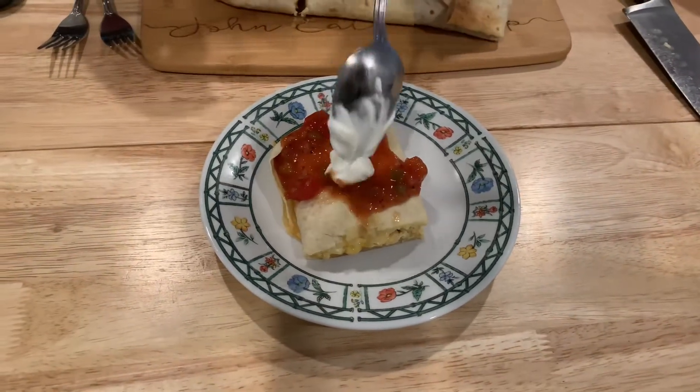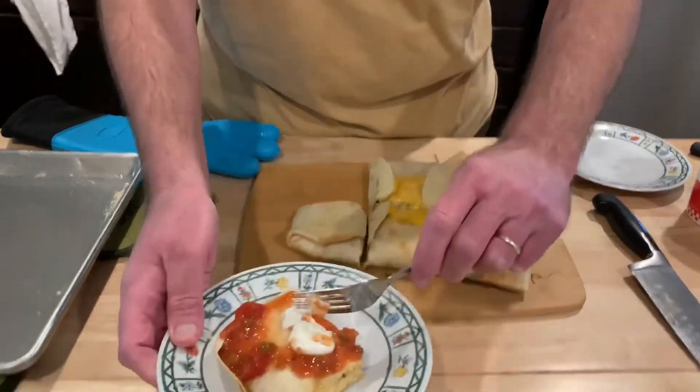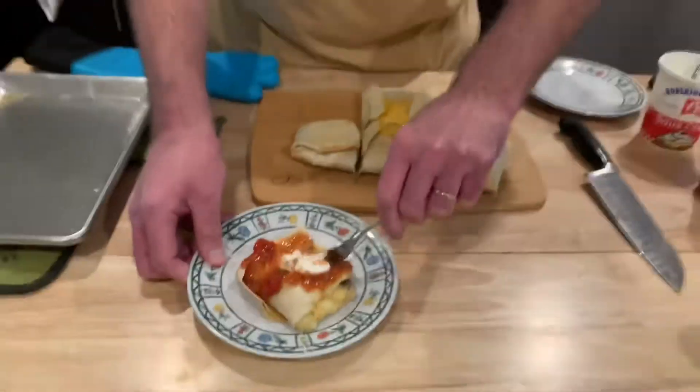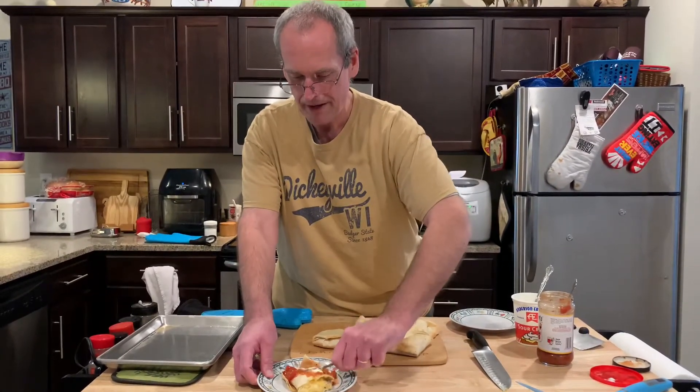I've got a little bit of salsa and a little bit of sour cream. I do the opposite of Mrs. Cheap — she loads it up. That smells good! I can pick this up and eat it with my hand, it's crispy enough and not too hot to hold. Winner winner! You could have the leftovers again tomorrow, reheat it. The breakfast quesadilla in the oven — thanks for watching! Click the bell, thumbs up, share the video, and follow us on Facebook, Instagram, Twitter, and YouTube. Thanks for watching John Eats Cheap!